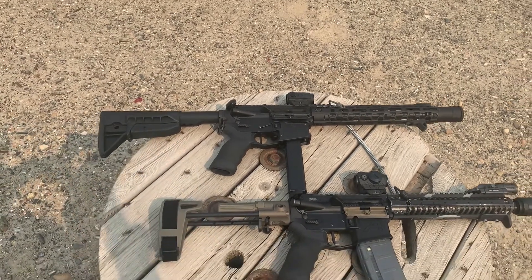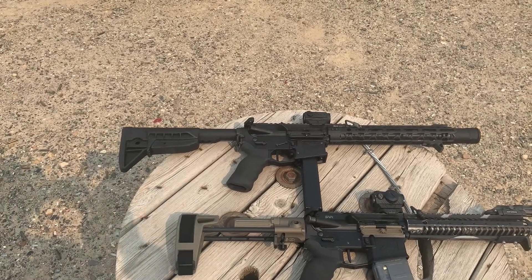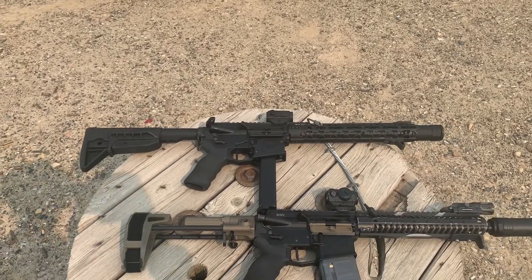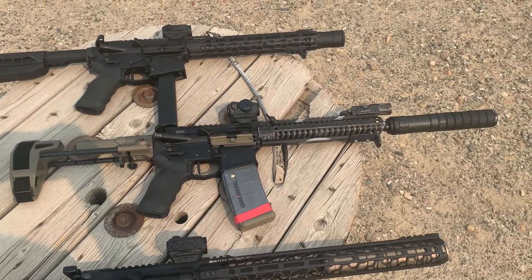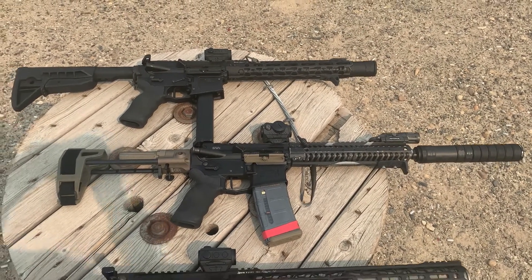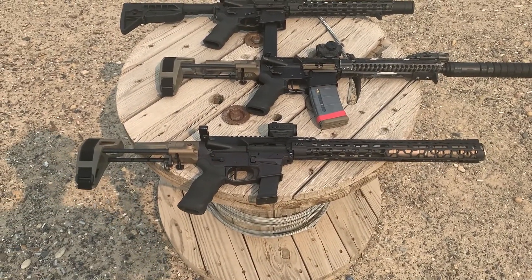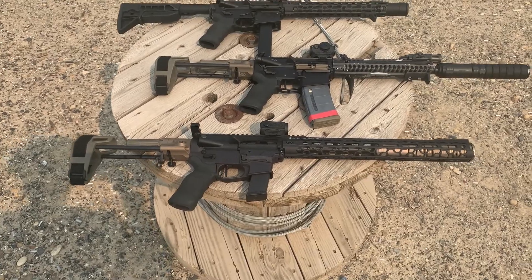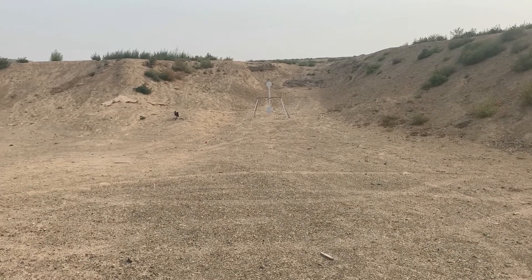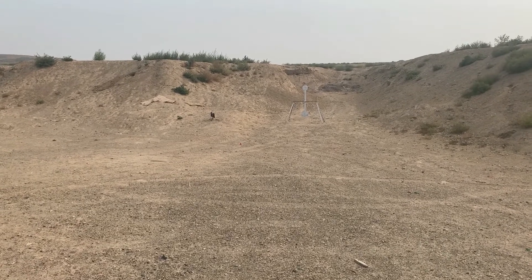At the top I have a 9mm 147 grain projectile going approximately 1,000 feet a second, so it should be fairly subsonic. Next is a 300 Blackout 220 grain projectile going approximately 1,000 feet a second. And last is a 10mm with a 230 grain projectile going approximately 1,000 feet a second. I just wanted to do a quick head-to-head test and see how the steel reacts and how much energy we're actually delivering comparing the three different platforms.